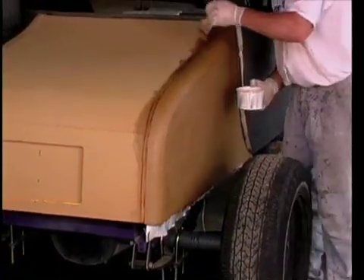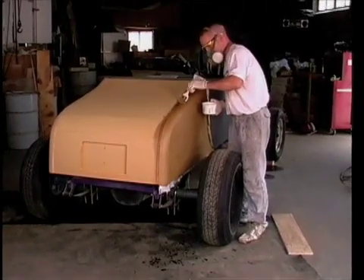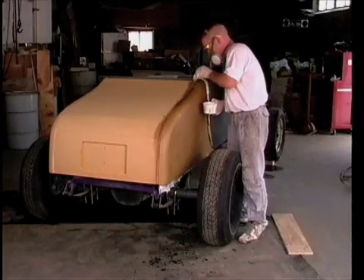Continue applying resin until all the cloth has been covered. Watch for small air bubbles which may develop within the weave of the fabric — these usually require more resin to remove.